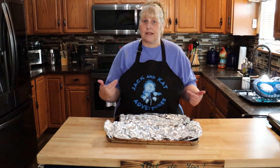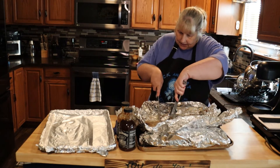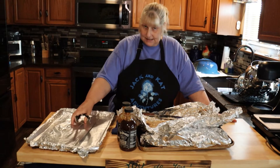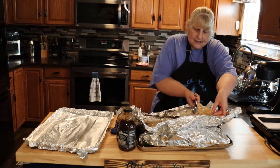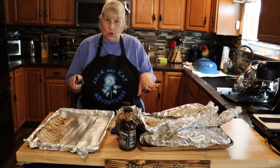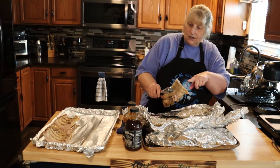I took my ribs out of the oven — I had them in for two and a half hours. Now I'm going to cut them into pieces just so they're easier to turn on my rack. I'm putting them on another clean tray with non-stick foil for easy cleanup. I'm placing them bone side up because we're going to put barbecue sauce on, put them in the broiler, let it get really sticky, and then turn them over for the meat side.